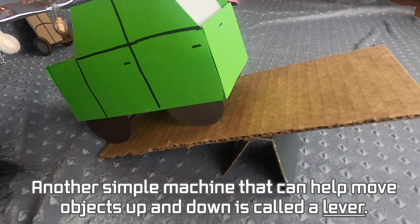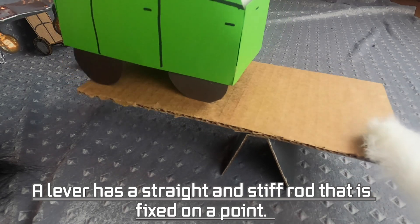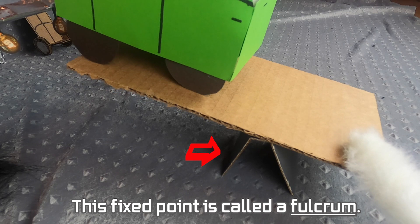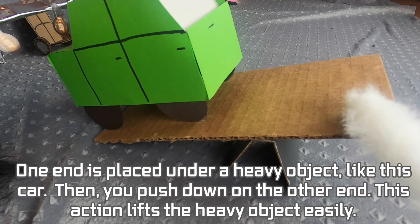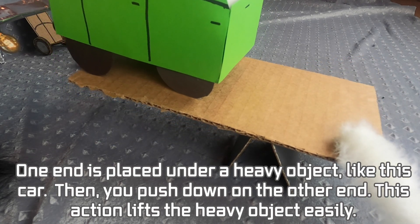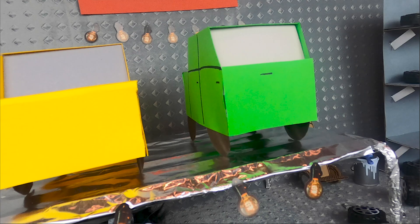Another simple machine that can help move objects up and down is called a lever. A lever has a straight and stiff rod that is fixed on a point. This fixed point is called a fulcrum. One end is placed under a heavy object like this car, then you push down on the other end — this action lifts the heavy object easily.